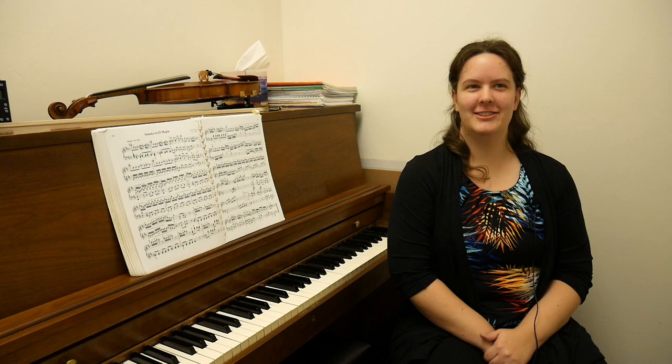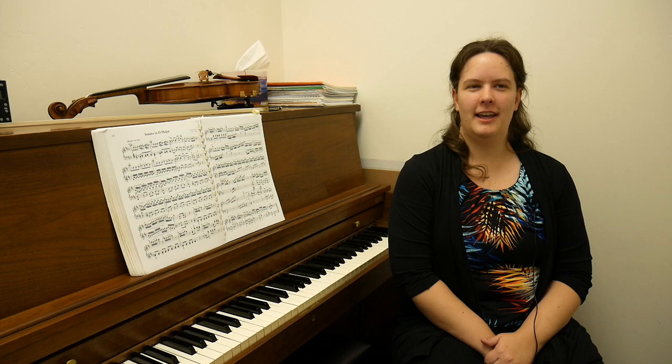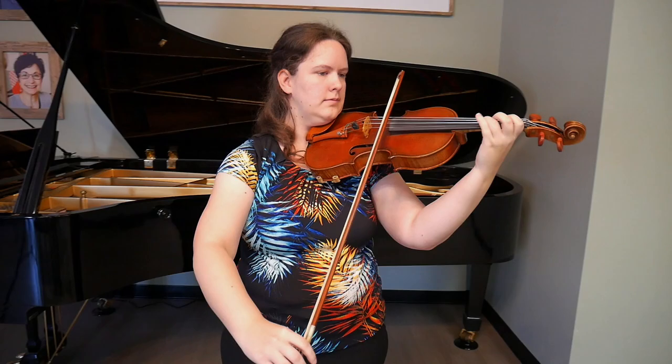I started music when I was about three and a half years old. That was on violin, and then I started piano when I was nine. It was a very early start for me.